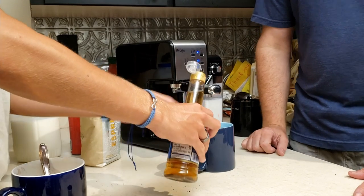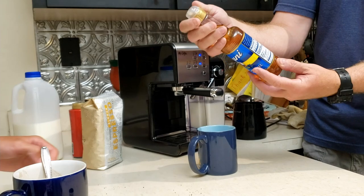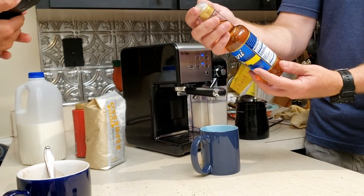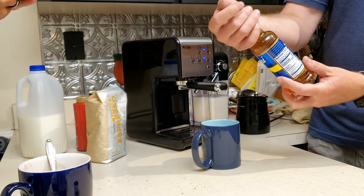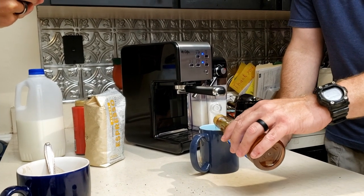How much syrup are we putting in? I don't know — how much do you want? It says one cup of coffee with a splash of this, and then milk or cream. So just a splash.